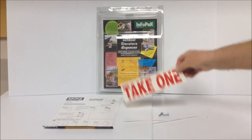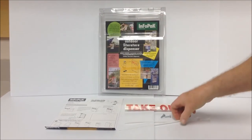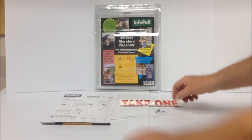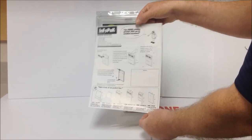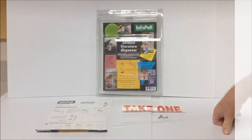It comes complete with a decal that you can place on the front, or not. They also give you the nylon twist ties so you can attach it to a pole, post, or your sign frame. The back of the ad that comes with it has your instructions on how to mount the sign. Again, the price for the Info Pack is only $6.95.